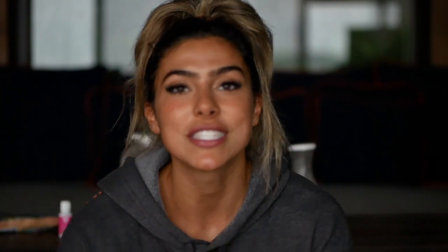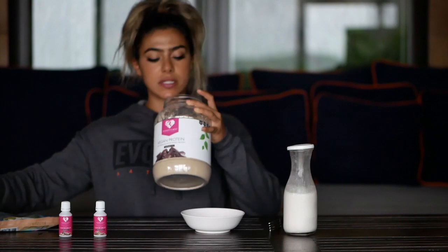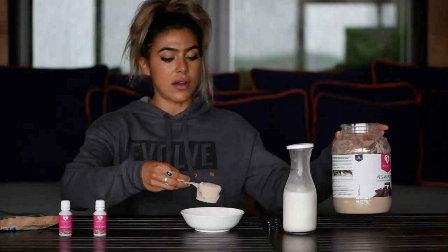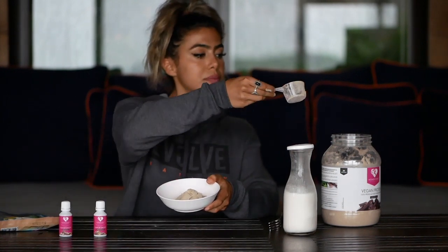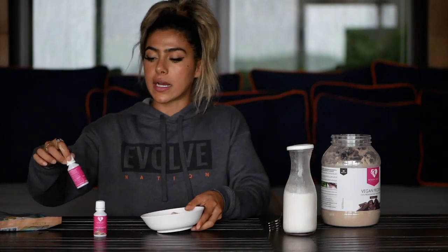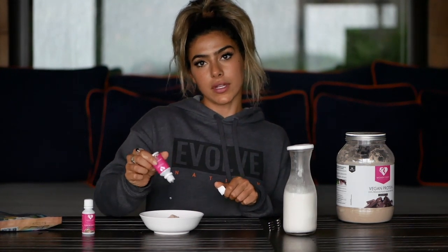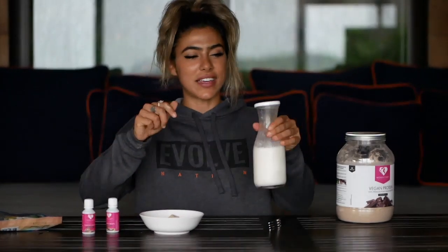First, we're going to start with the protein. I'm using Women's Best vegan protein in chocolate flavor, but you can use whatever protein you have — vegan or whey. I think the vegan one blends pretty well for this. After you have your scoop, you're going to add in your flavor drops. I'm going with the nut flavor — one, two, three, four, five, six, seven, eight. You can't have too much; it tastes like hazelnut.